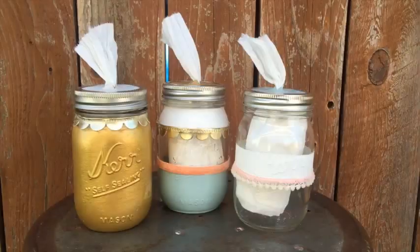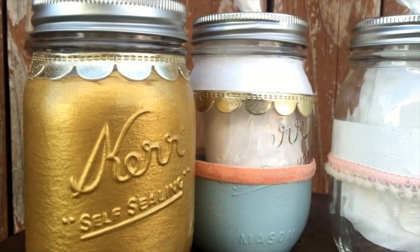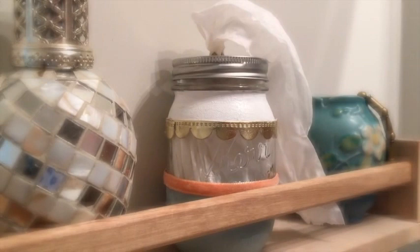Hey guys, it's Jules. Today we are going to be making these awesome little toilet paper roll holders or tissue holders, whatever you'd like to use them for. Either way, they take care of that eyesore that we all have in the house — the extra roll of toilet paper or that cardboard box of tissues that just kind of sits on top of the toilet and doesn't really do anything for the space. Well, these are a super cost-effective, simple way to make a beautiful piece out of something that usually gets a little bit overlooked in the house.